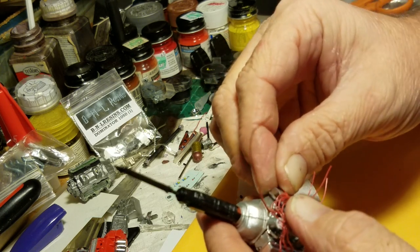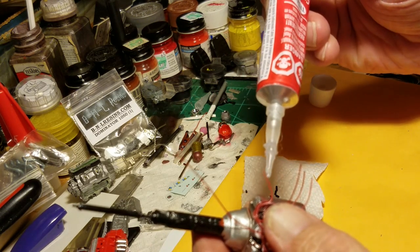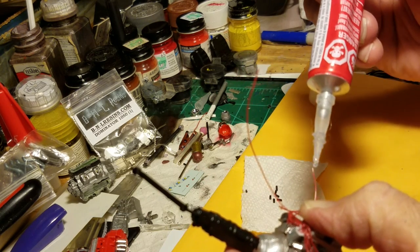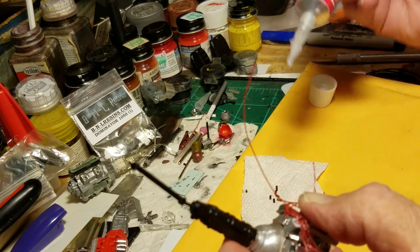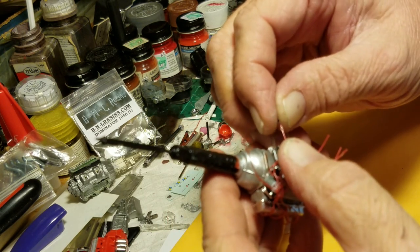I come back over to this side - you're on the other side now. Dress your wire out a little bit, get your curvature in. Got your wire there - a little sliver of glue on it just to help it slide on. Slide my boot on.